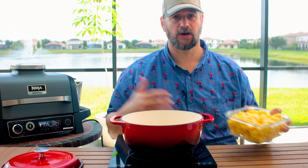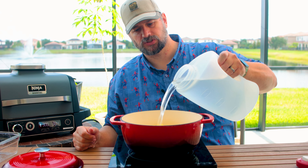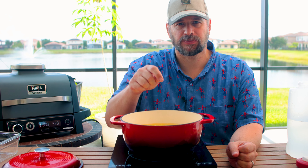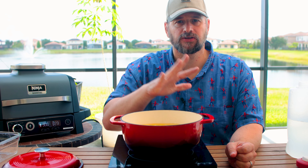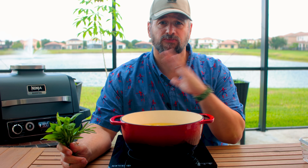Get yourself a nice heavy-bottomed pot, pop them in there, cover them with some water. We're going to cook these for about 15 to 20 minutes, just until they are fork tender. Don't go by time — go by tenderness of the potato. All that means is when you take the potato and push your fork down into it, it mashes nicely.